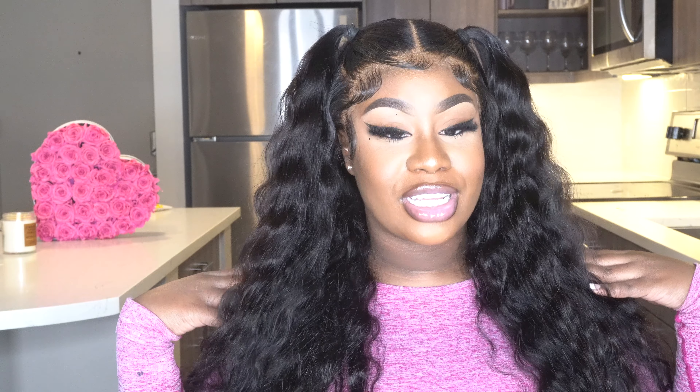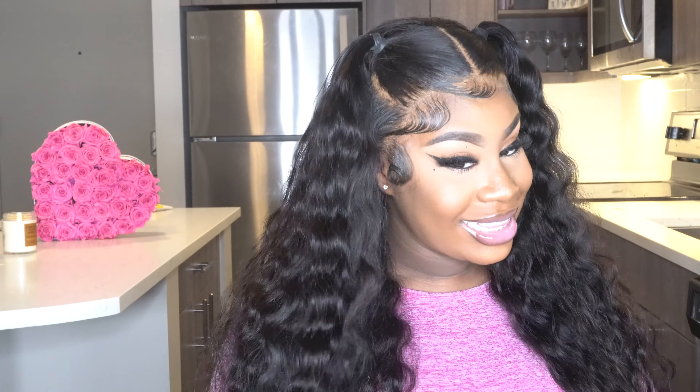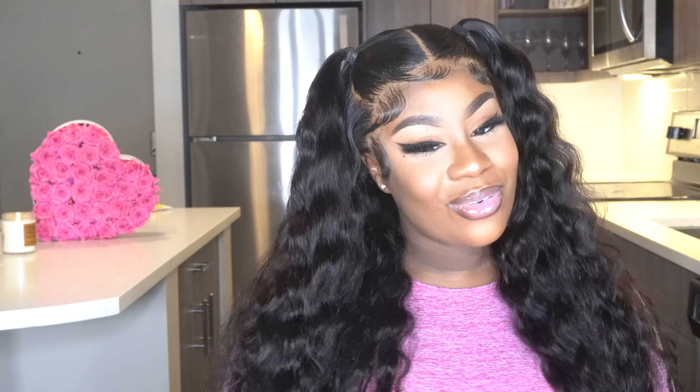Hey guys, welcome back to my channel. Today I filmed this tutorial on this hair I am wearing — a 30-inch crimped wig that already came crimped from AliPro Hair. I have all the descriptions and information in my description box. If you guys are interested in seeing how I got this look, keep on watching.